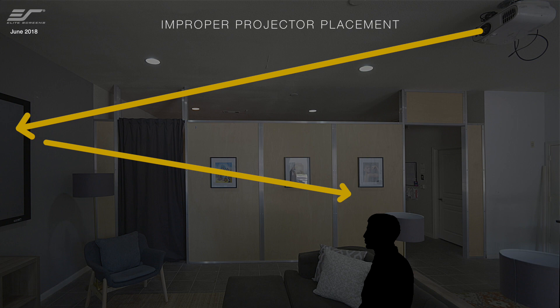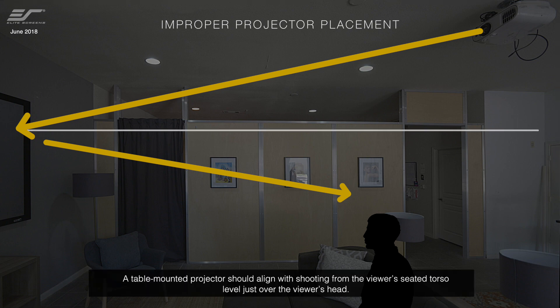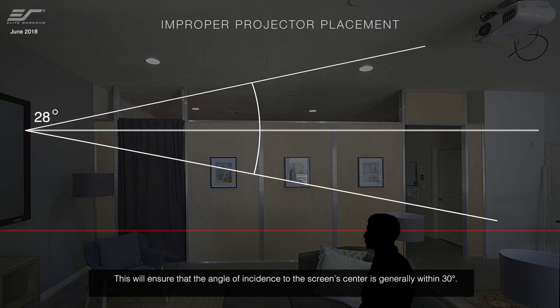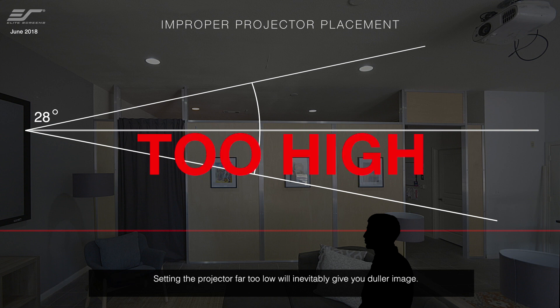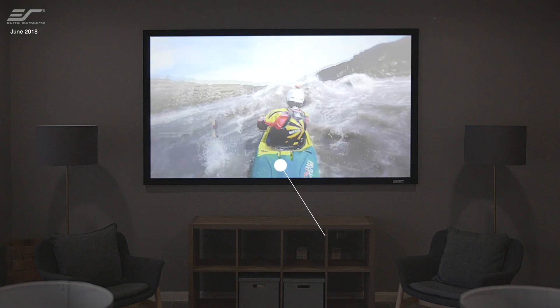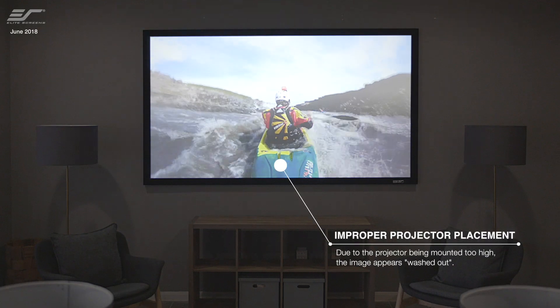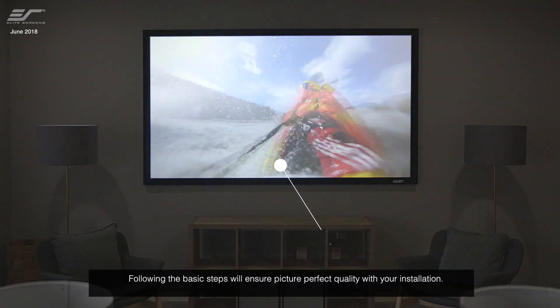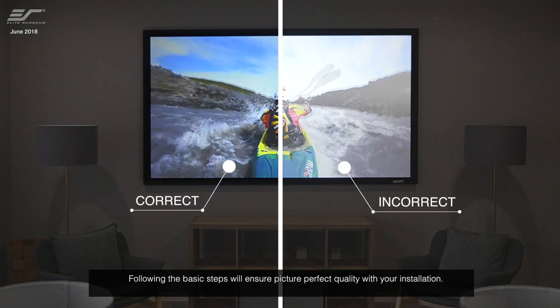If the projector is placed too high, the picture will come up dull. A table mounted projector should align with shooting from the viewer's seated torso level, just over the viewer's head. This will ensure that the angle of incidence to the screen center is generally within 30 degrees. Setting the projector far too low will inevitably give you a duller image.